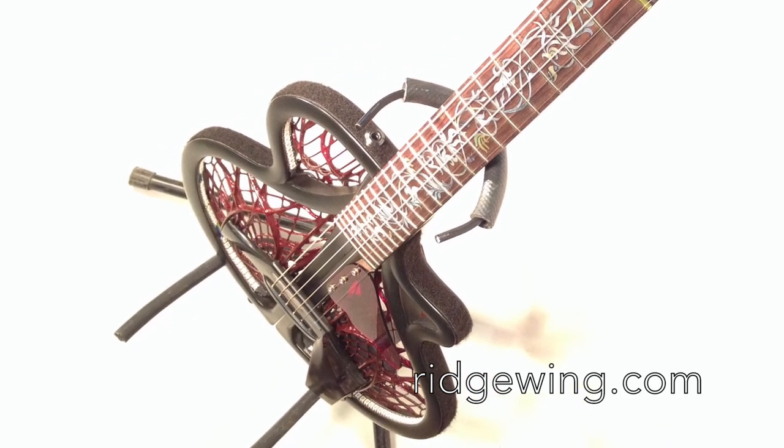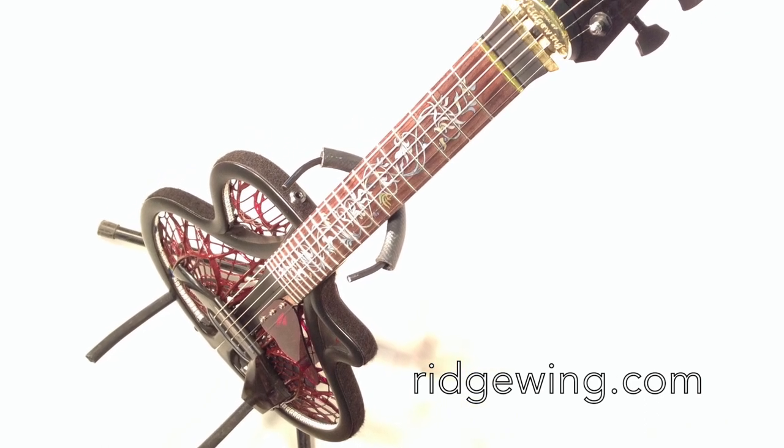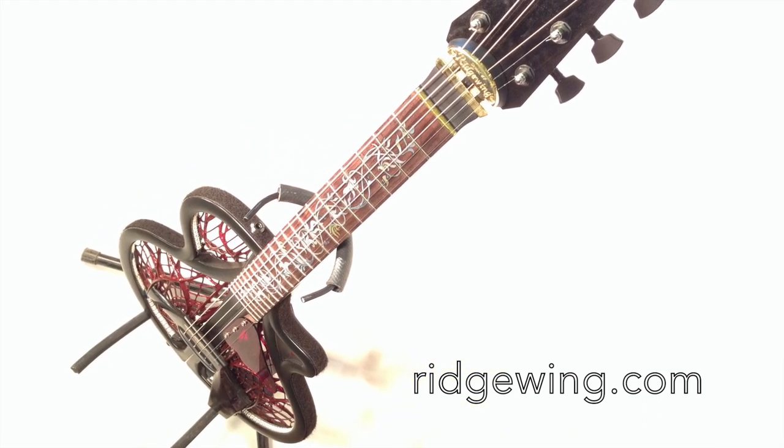Hello everyone. We'd like to show you a cool new feature that we've been working on for the Ridgewind guitar. It's an LED light show wirelessly controlled by a mobile app using Bluetooth LE.